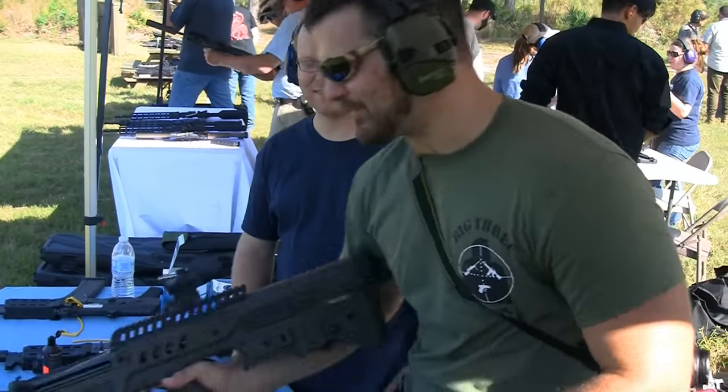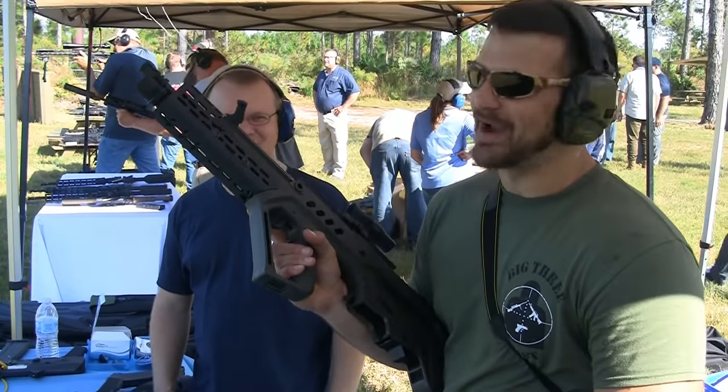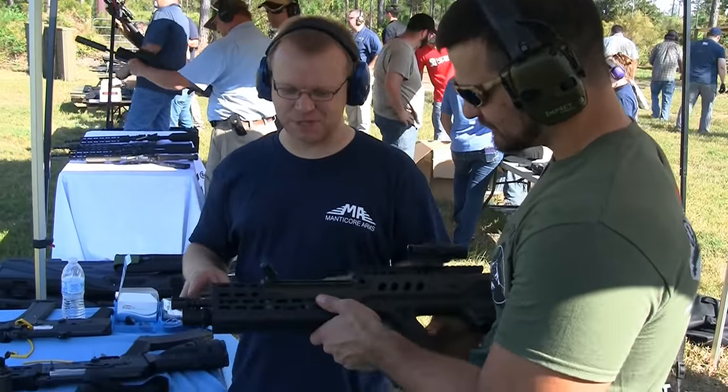Alright guys, we're down here at the factory. I just happened to be walking by the manufacturer and see this thing — holy crap, that is a sexy thing. What do we have going on here? Well, we have a lot of stuff going on on this particular TBR.